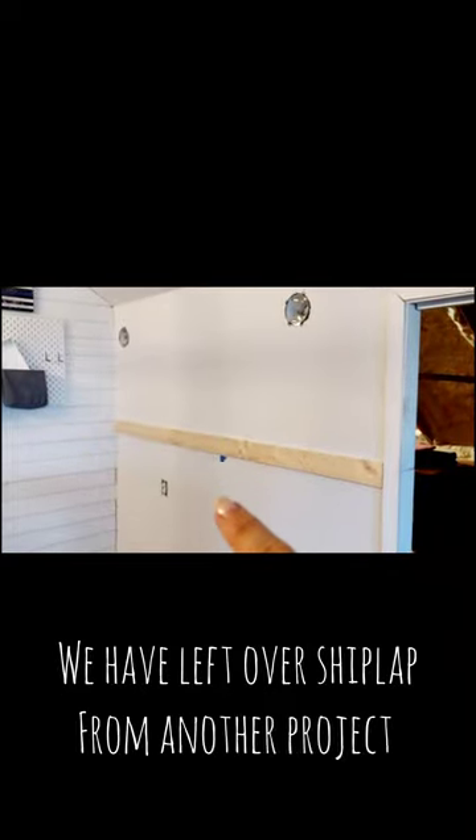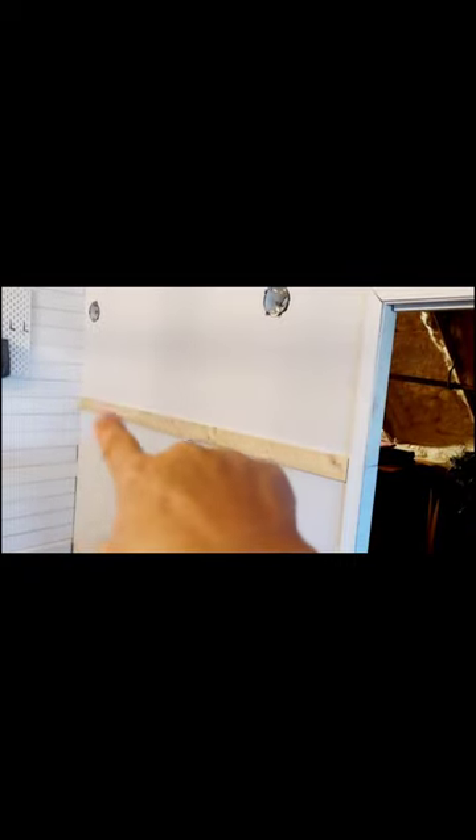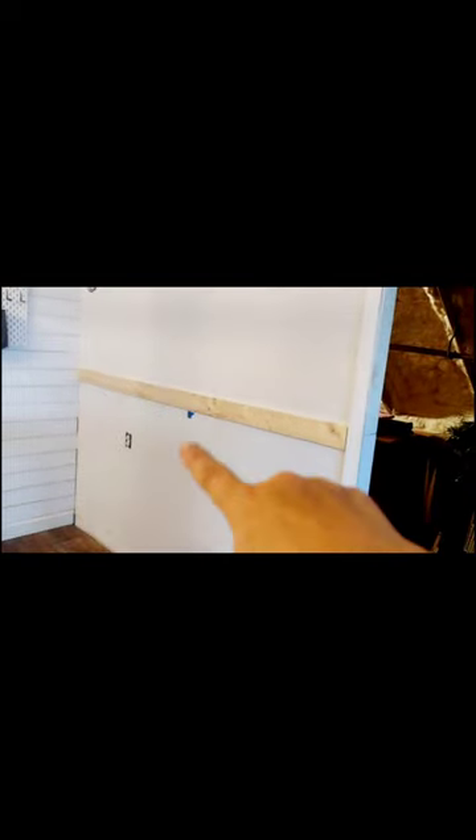We're going to be putting shiplap up above here to cover those lights. It'll go behind the railing, and then we have a trim board here. Underneath we're going to be putting faux brick, and then the fireplace will go right up against it.